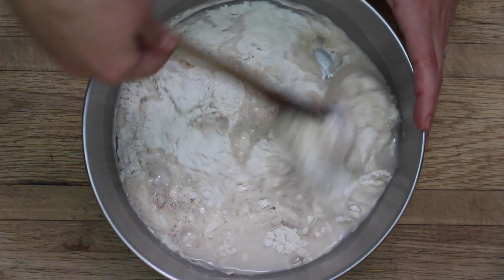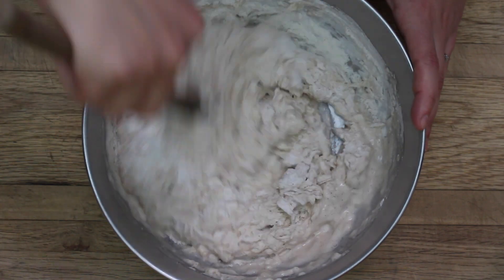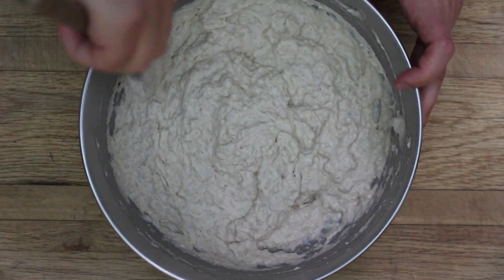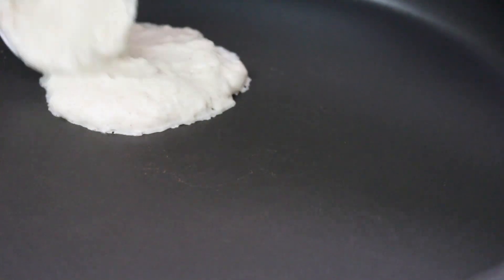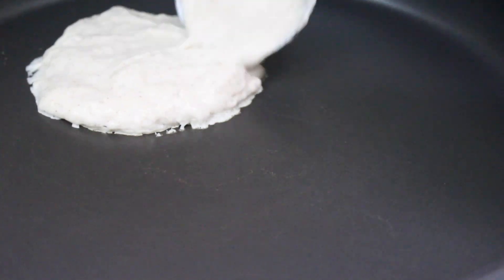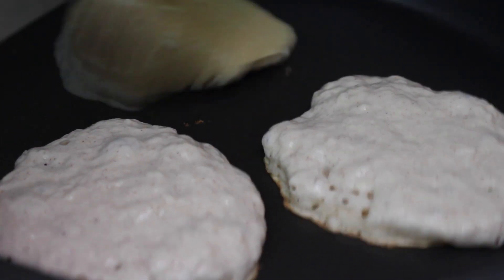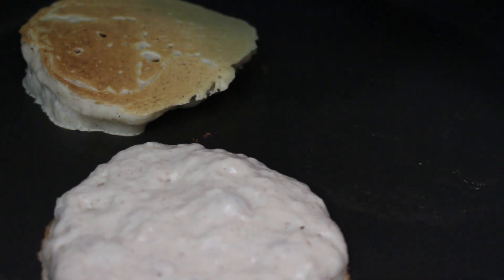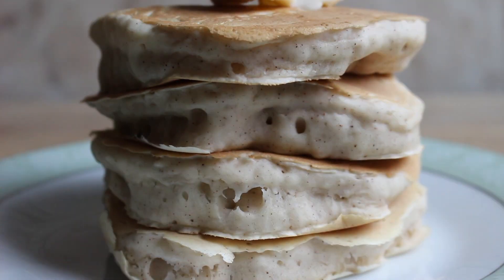Once you add the water you can mix everything together. Make sure you only mix until everything is fully combined — it's okay if there are a few lumps, that's kind of inevitable with this recipe, but you don't want to over mix it, otherwise your pancakes will turn out gummy and not very good. Then take a non-stick skillet or pan and heat it over medium to medium-high heat. Get the pan nice and hot and ladle in your pancake batter. Once the batter starts to bubble and the bottom gets a nice golden brown you can flip your pancake and cook it for another minute or so. I topped mine with some Earth Balance vegan butter and some real maple syrup, and if you leave out the vegan butter this recipe is completely oil free.